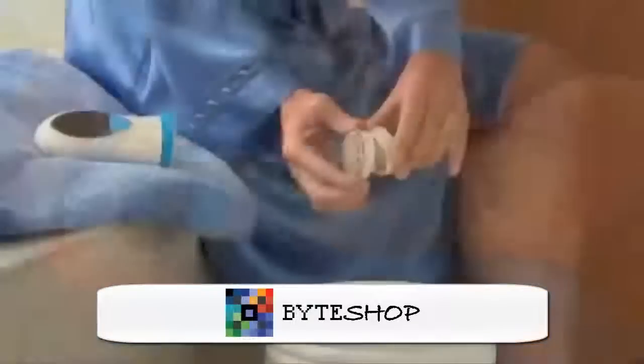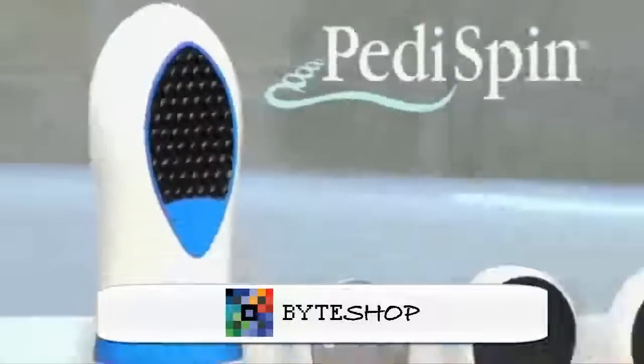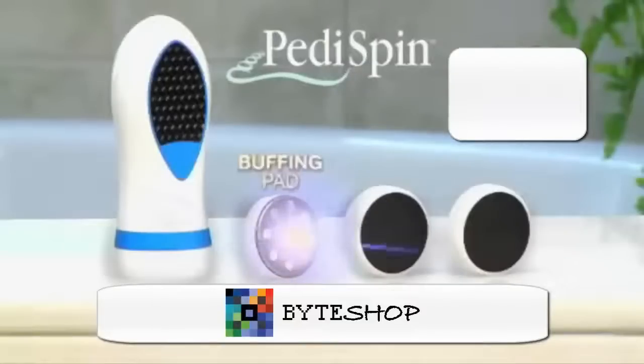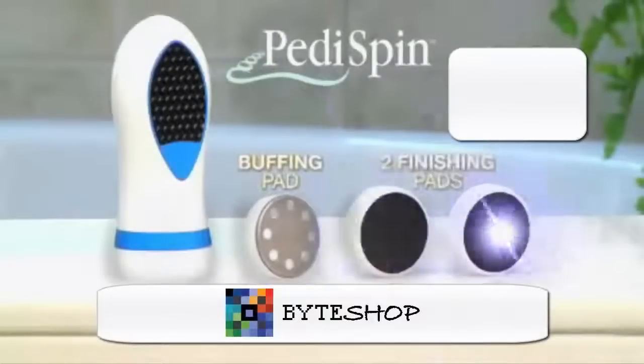Look again at how easy it is to remove rough skin in seconds. Now you can order Pantispin, the foot grooming miracle, for just $14.99. You get the precision buffing pad plus two finishing pads.